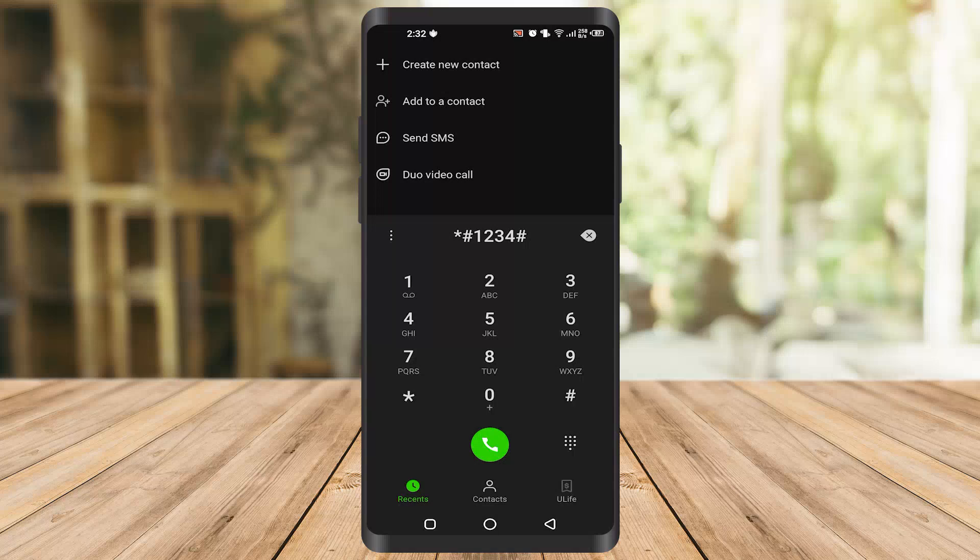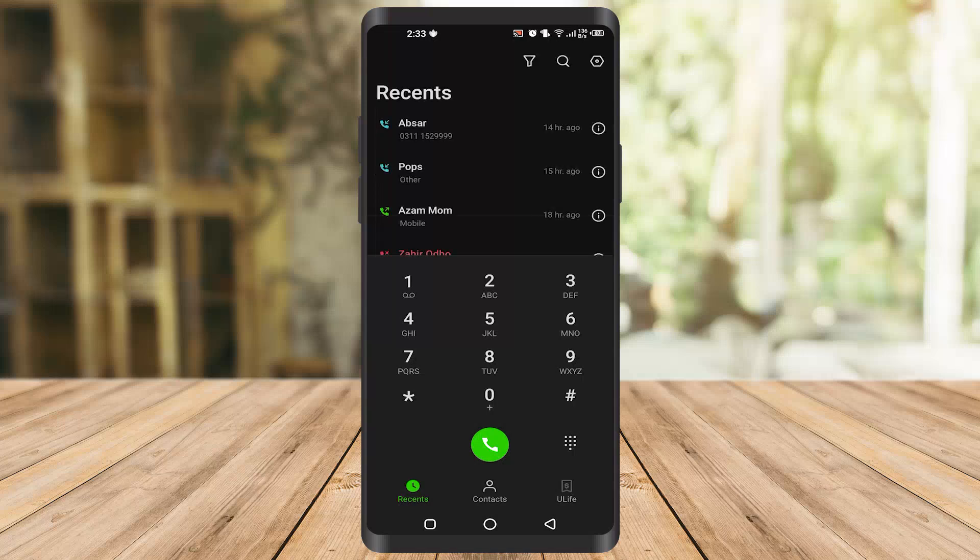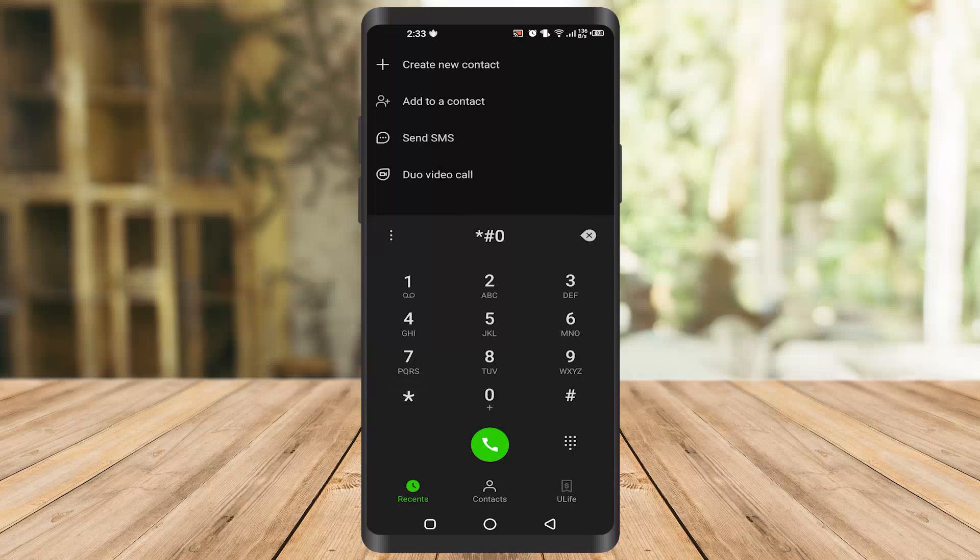In Samsung it will 100% work. What this code does is show your actual phone model. The second code is star hash 0 hash.